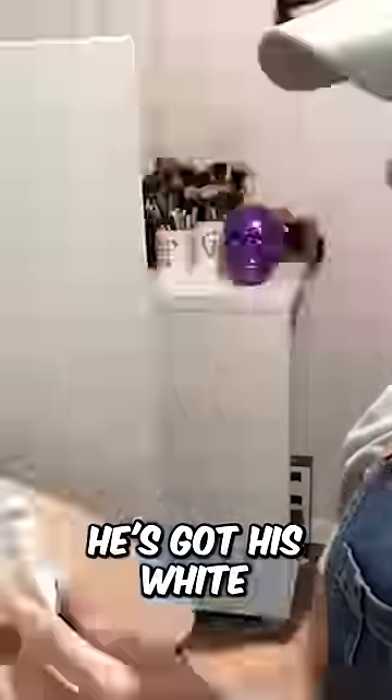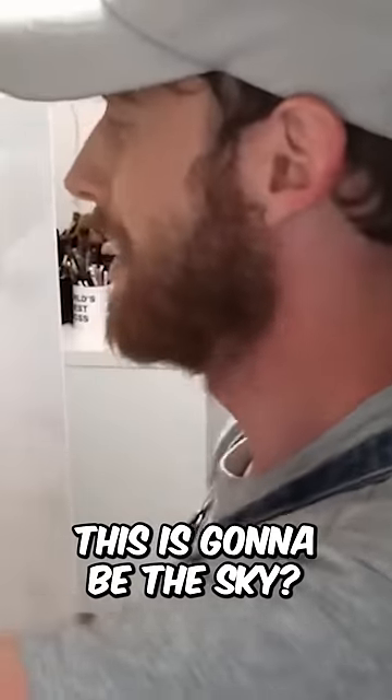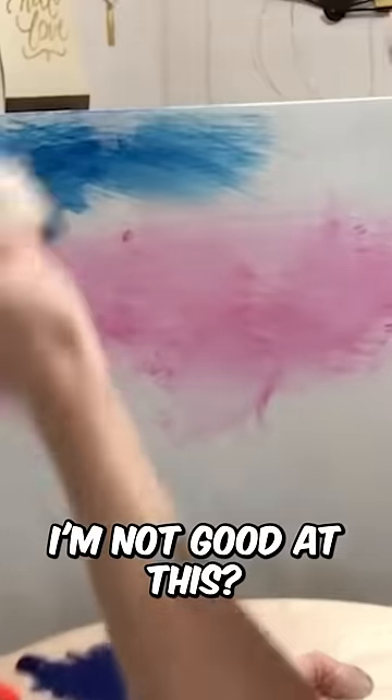How does he have his setup? He's got his white willy-nilly on this side. Okay, I can do that. Do I shake these? I don't think so. This is gonna be sky? I'm left-handed. Is that why I'm not good at this?